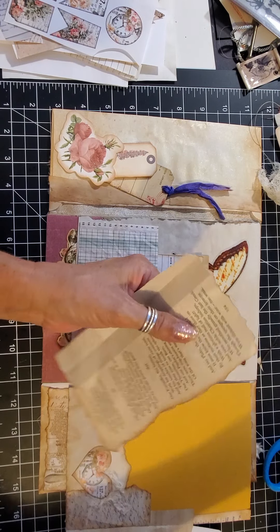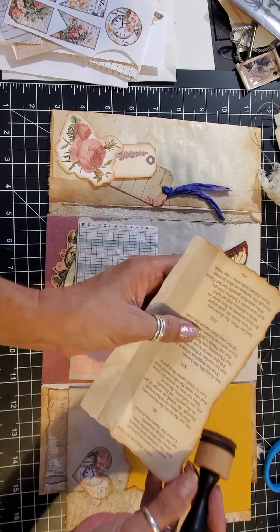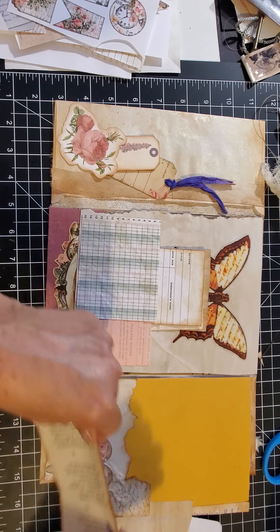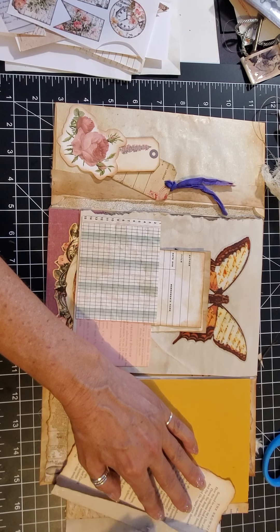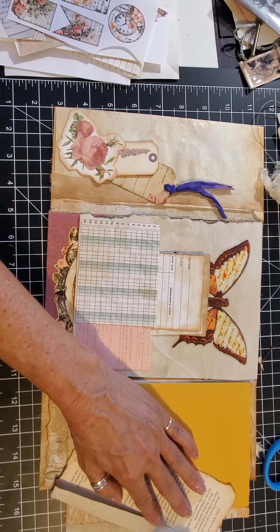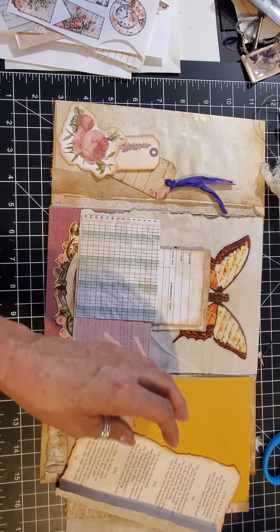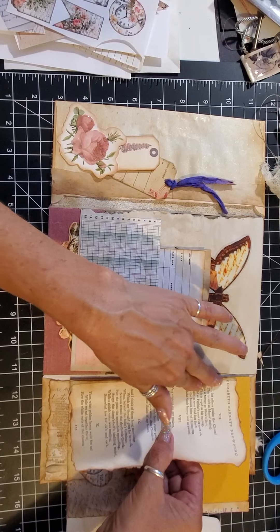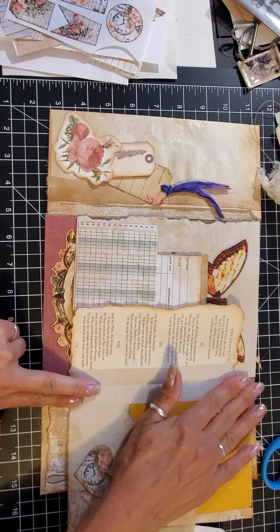I should have made my hinge just a little bit smaller — it covered one word, but I think you can still read the poem. Now I'm just going to glue it and put it down. These are kind of fun — you can make all kinds of pockets, and what starts out to be one flat piece of paper now has all these dimensions. I love the flips — I love opening up and seeing what's inside. It's like a surprise adventure.